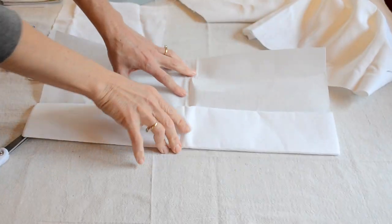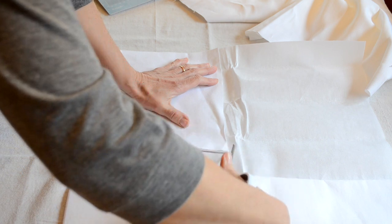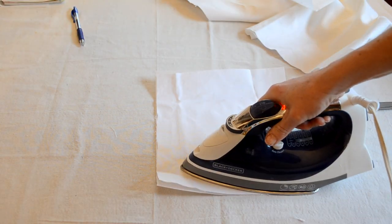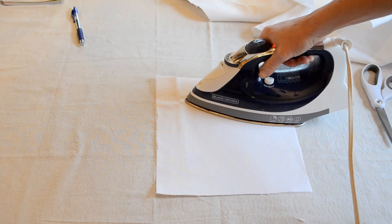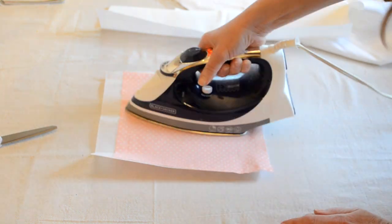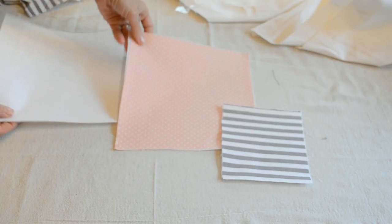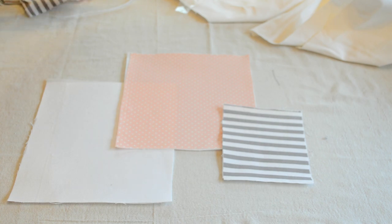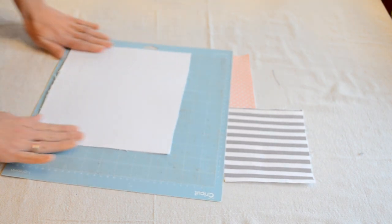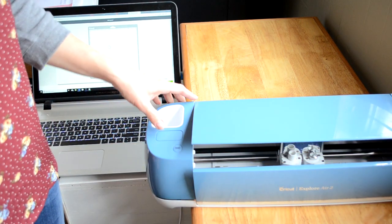This is iron-on adhesive interfacing and it only has glue on one side. When you're ironing this onto your fabric, you want to make sure the glue is facing your fabric so it adheres properly. I needed this so that my Cricut would cut out my designs, because it does require bonded fabric for this process. I stick my squares onto my cutting mat — you want a really sticky mat. Mine is old and the adhesive is gone, so I added some extra tape to secure it.